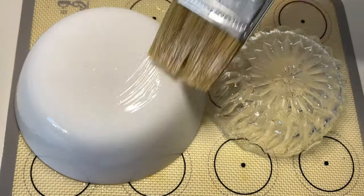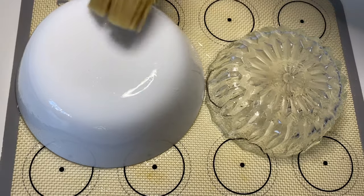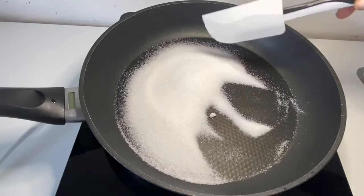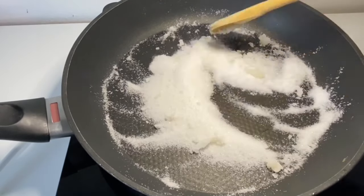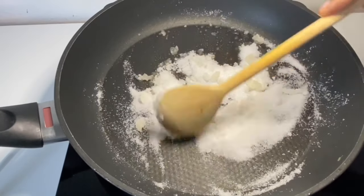Welcome to my kitchen! Today we're going to make a caramel cage. If you're new to my channel, you're most welcome. For this recipe we are going to need one cup of sugar, and we are going to heat it until it reaches its melting point and gives us a caramel look, because that's what we're going for.